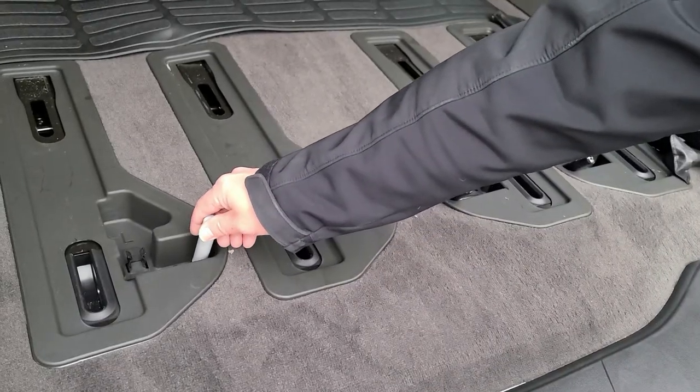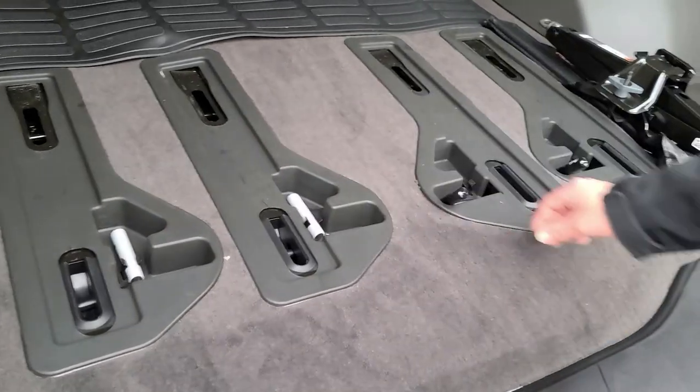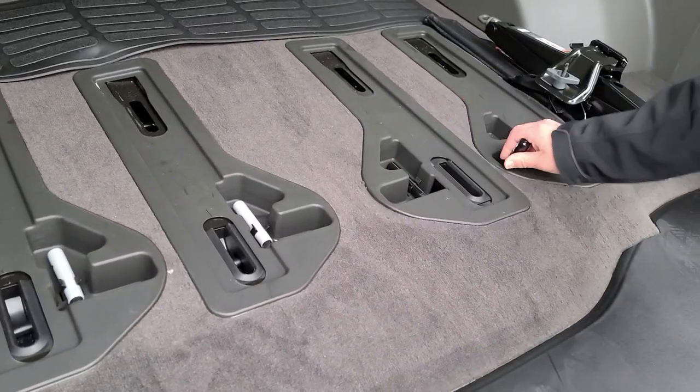Once you're moving the seats, make sure to put the pins back and lock them securely in place so that they do not go anywhere while you travel.